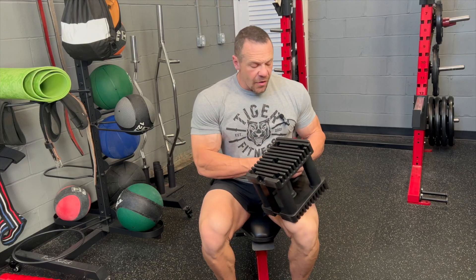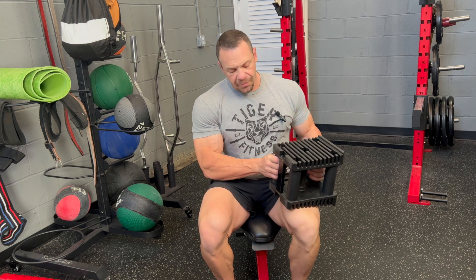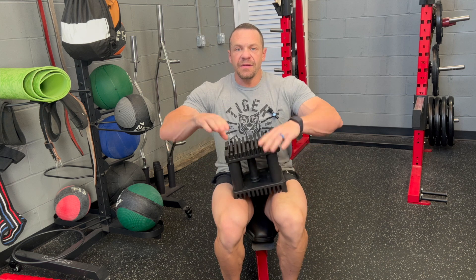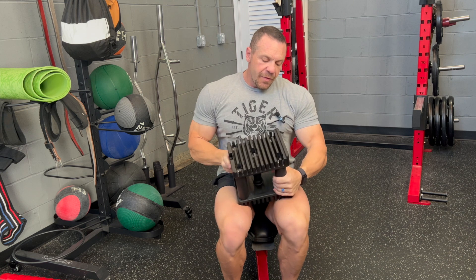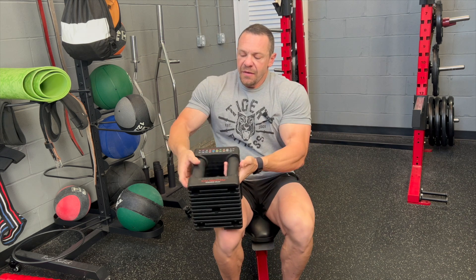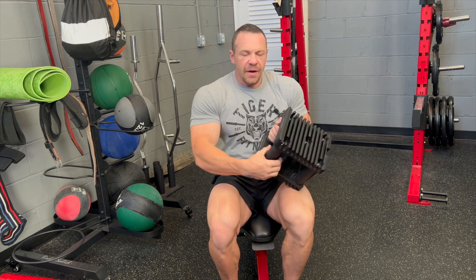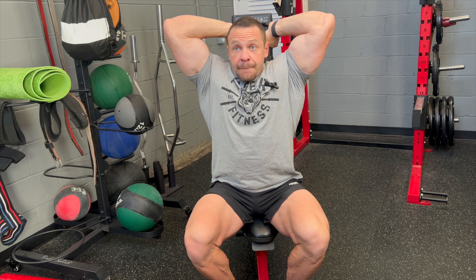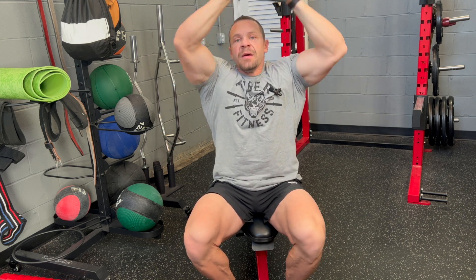The third movement is an overhead dumbbell tricep press. With regular dumbbells, grab the end of the dumbbell and hold it between your hands. With Power Blocks they're a little different, so I grab it by the sides — come in, up, down, all the way over the head. Down, full range of motion, over the head.